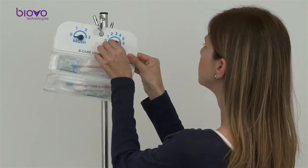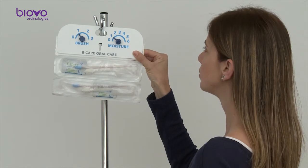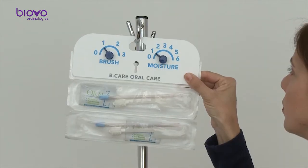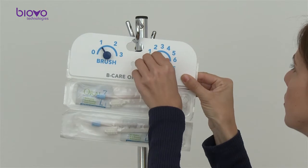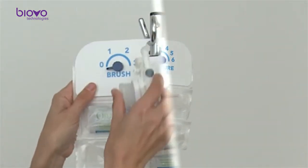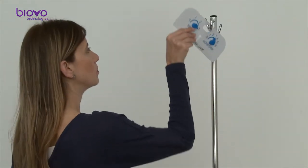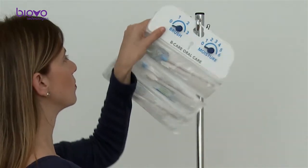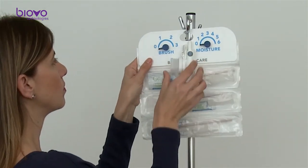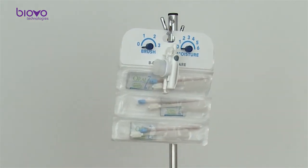Track the performance of the 24-hour oral care protocol with the counting dials on the board. You may perform and track the actions of brushing and moisturizing independently according to your protocol. Keep the handle for next use. On subsequent days, at the morning shift, you only need to add a new set of brushes and liquids on the board and keep the handle for continued use for the patient.